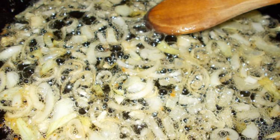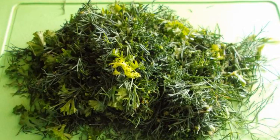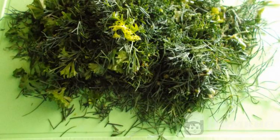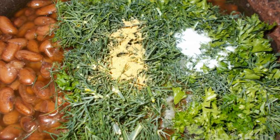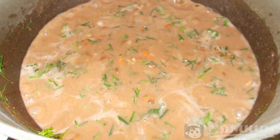Chop the onion and fry until tender. Place the toasted onions in the cooked beans. Cut the greens. If you like coriander, be sure to add it to the lobio. Add salt and seasoning to the lobio, and mix it up. Simmer the lobio over very low heat for 5 to 10 minutes.